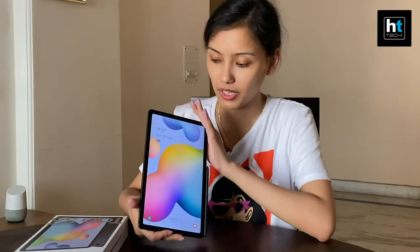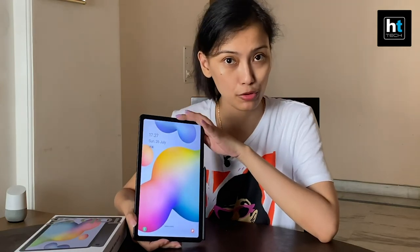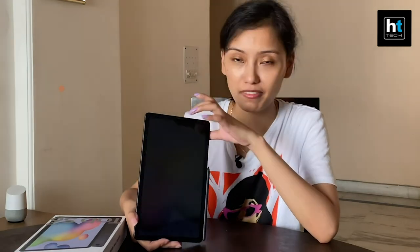This is the Galaxy Tab S6 Lite. To recap, it has a 10.4-inch display, a 5-megapixel front camera, an 8-megapixel rear camera, and it comes with 4 GB of RAM and 64 GB of storage. We'll be back with more such videos, so keep watching this space.